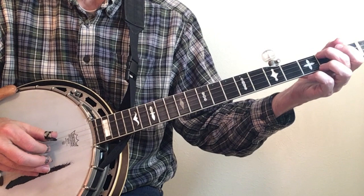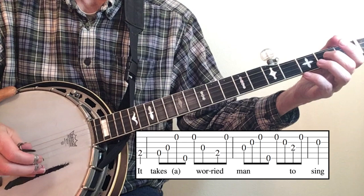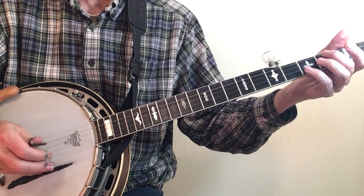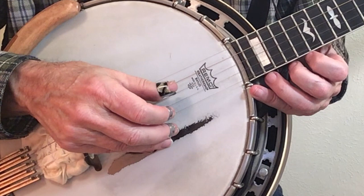The forward-backward roll does a great job of carrying the melody, especially when the melody is on the lower strings — like in Worried Man Blues. Any roll where you can recognize the words TIM and MIT will be considered a forward-backward roll. Sometimes the two words will overlap, like in this example.